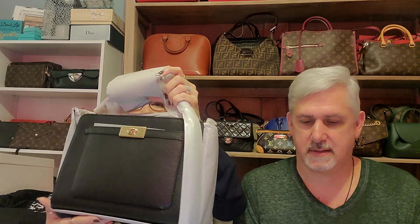Both of the bags have the same dimensions. The height is eight and three-quarters — beautiful bag. The width is twelve and a half. It looks like it's a little bit wider at the bottom and not quite as wide at the top. This is a true unboxing. The depth is four and three-quarters.